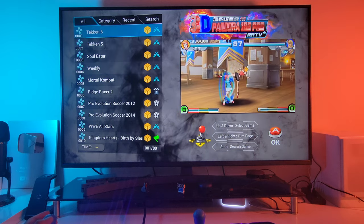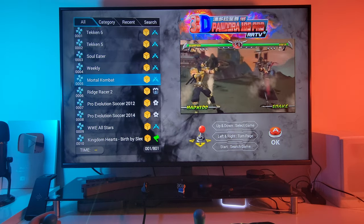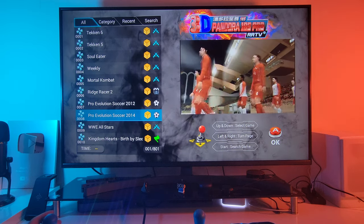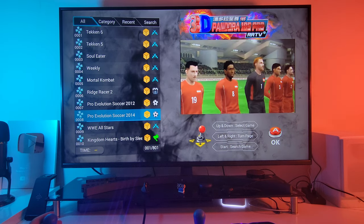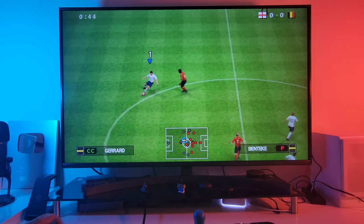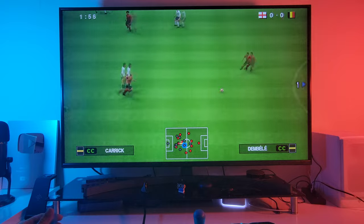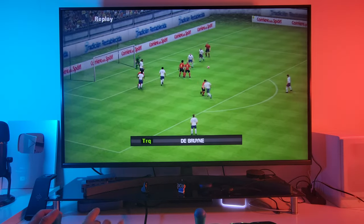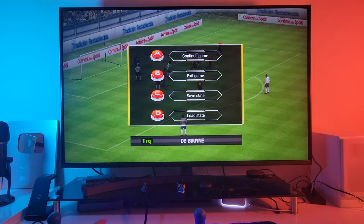Let's go through the games. We've got Tekken 6, Tekken 5, Mortal Kombat 3D version — that looks sick. Ridge Racer 2, Pro Evolution Soccer 2012 and 2014. Emulating the Pro Evo games on PSP is a struggle for most emulators, so that's probably going to be one of the first games we test and it looks like it's going to be smooth. If you press the start button during gameplay, you can save your state from any position and then load and carry on at any time.